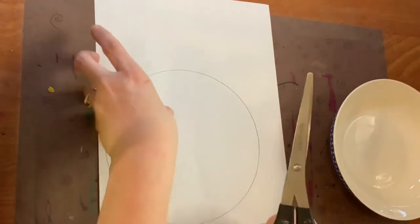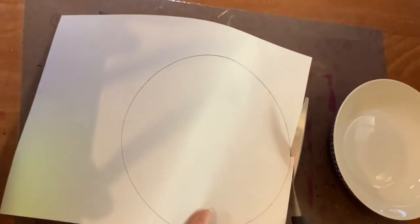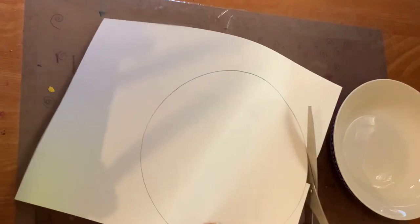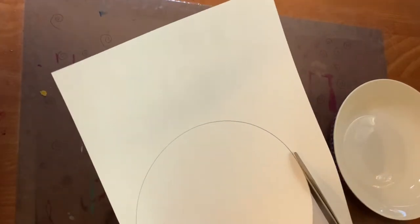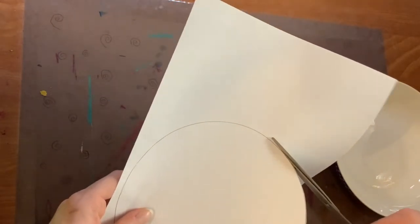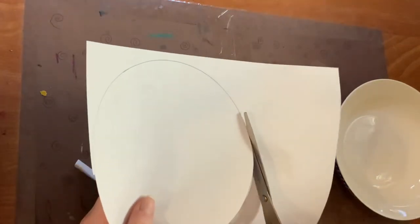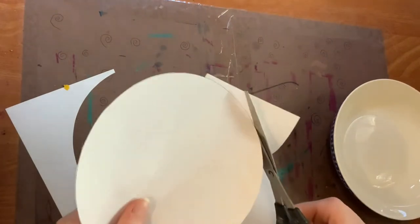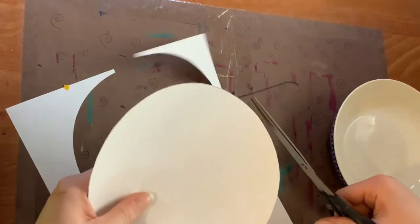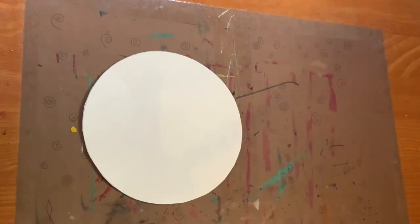Next, grab your scissors if you have them and cut out the circle. Cut in from the side of the paper, and once you hit that pencil line making the circle, drive the scissors around on a little road trip. Make sure you stay on the road — use one hand to steer and the other hand to drive the scissors. The more carefully you cut out this circle, the easier it's going to be to draw the numbers on it.